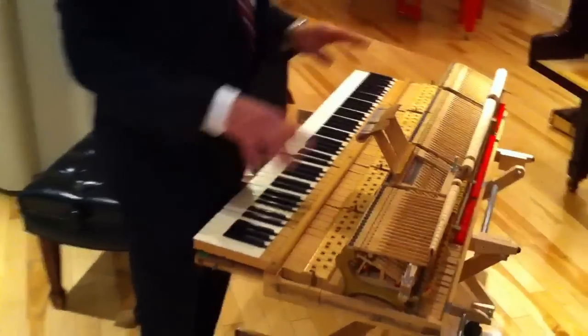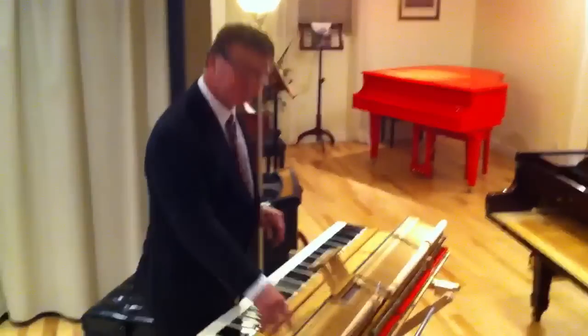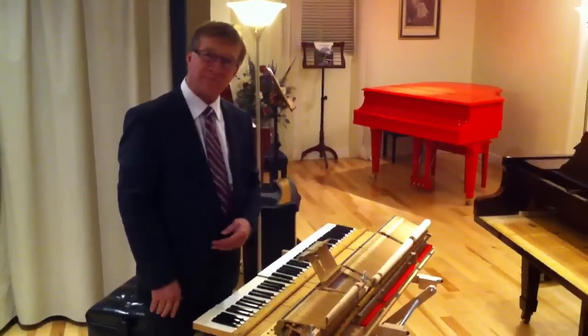And you can regulate the whole action outside the piano, which makes it much easier, especially in a style like this. This tool and the Action Caddy are available at our factory, PianoBalgic.com. Thank you.